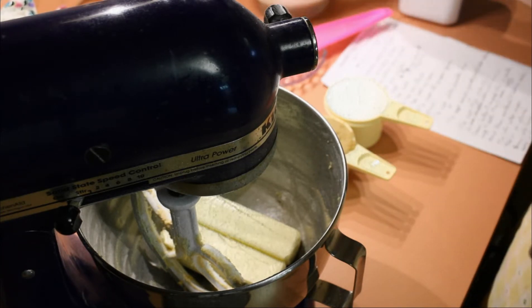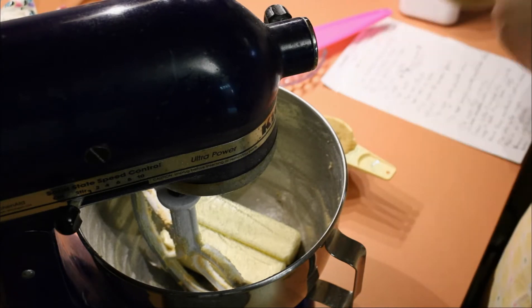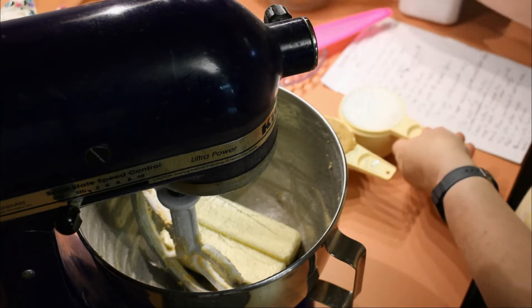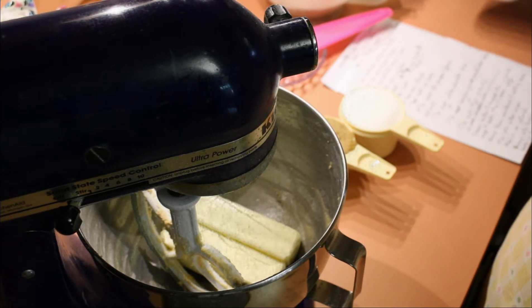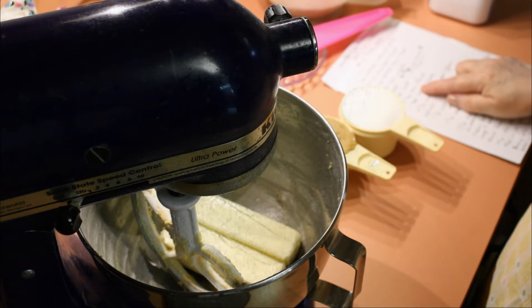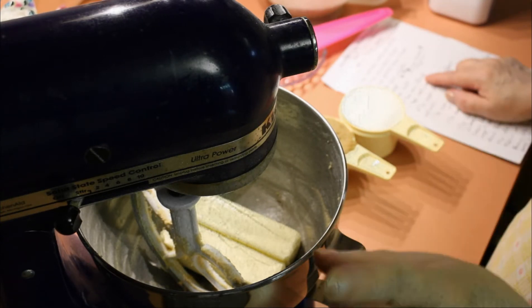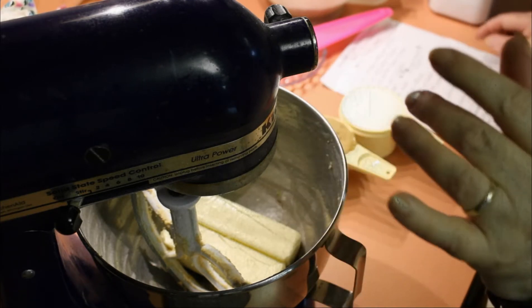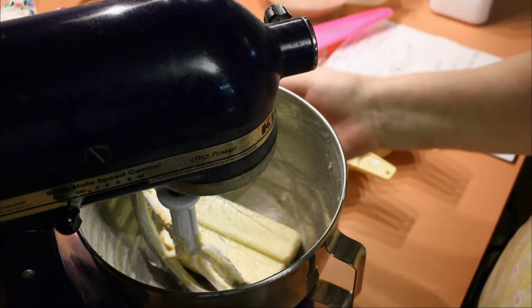Three quarters of a cup of cocoa — I only have one three-quarters measuring cup, so it's pre-measured and dumped in the flour cup. Two eggs, one teaspoon of salt, quarter teaspoon of cornstarch — though this time I'm going to try one eighth of a teaspoon, so it'll give a little bit more spread. We'll see.